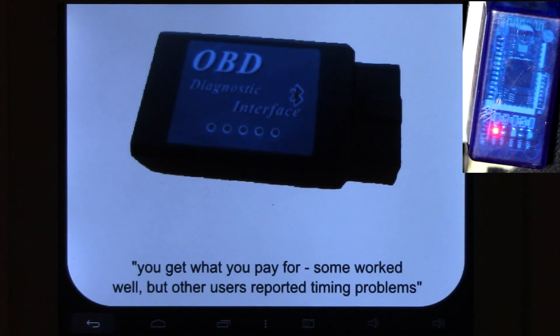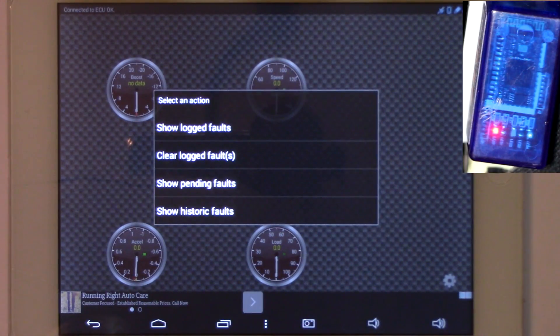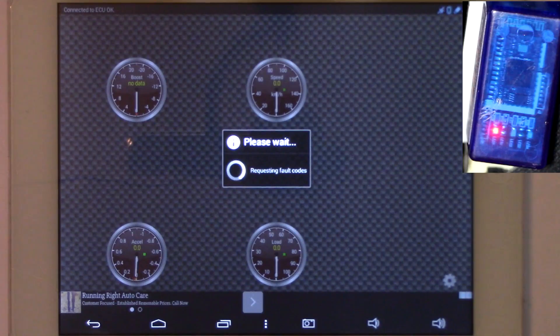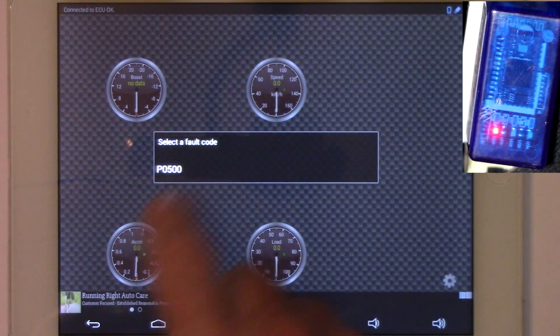Back to the gear again. We're here for one thing only — fault codes. So let's go to Fault Codes and look at the logged fault codes. We're going to search right now and you can see the yellow and green lights on the OBD2 connector are flashing like crazy. We're going to go to Show Log Faults and it's requesting the fault codes. I knew I had a P0500 fault and my check engine light is actually on right now. I'm going to hit Select Fault Code.